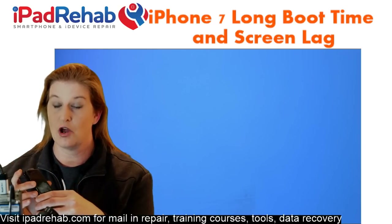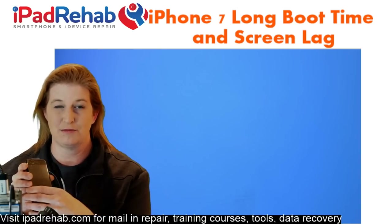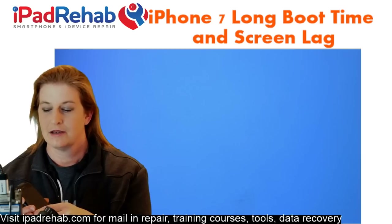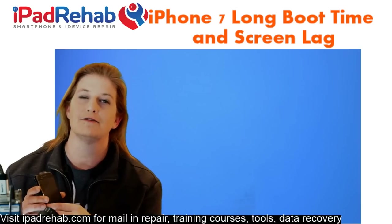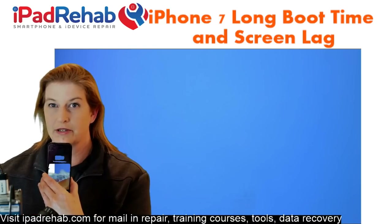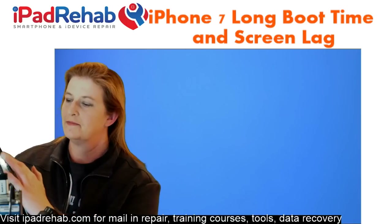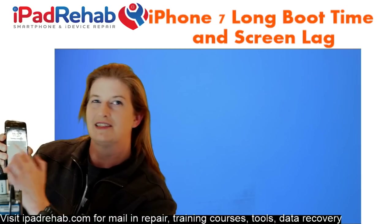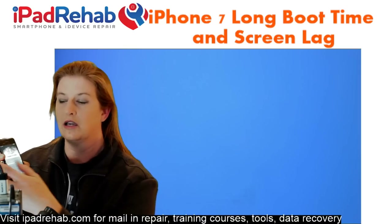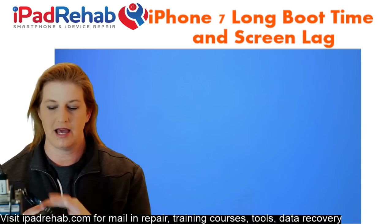This one has a known good front camera assembly installed and a home button, but this is not its native home button — it was sent to me board only. I think I clocked it at four minutes for this thing to boot. Let's see if we can wake it up. You can see we just had a little bit of touch, but it's laggy. This screen I know is good — it's my test screen. It's just extremely laggy. So touch lag and long boot time is what we're troubleshooting.